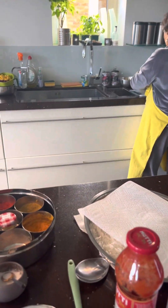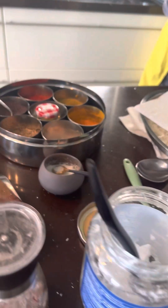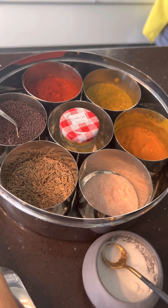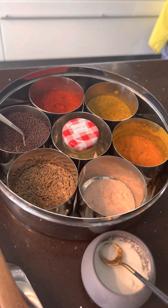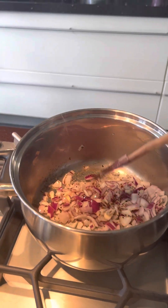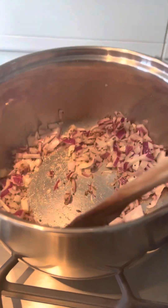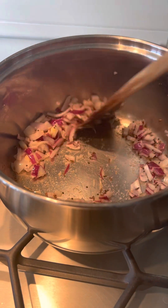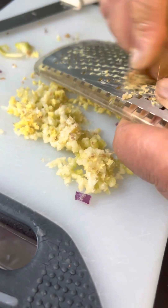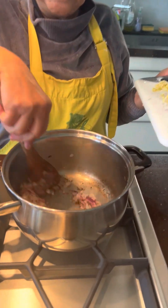Mum has kept everything ready, all of her ingredients. And this is our little spice tin, essential in every Indian household. Many other people now, friends, also have a spice tin. I need to give this a stir so it doesn't stick. While the onion is cooking, you can grate your onion and your ginger and garlic. Can you see how they become golden?